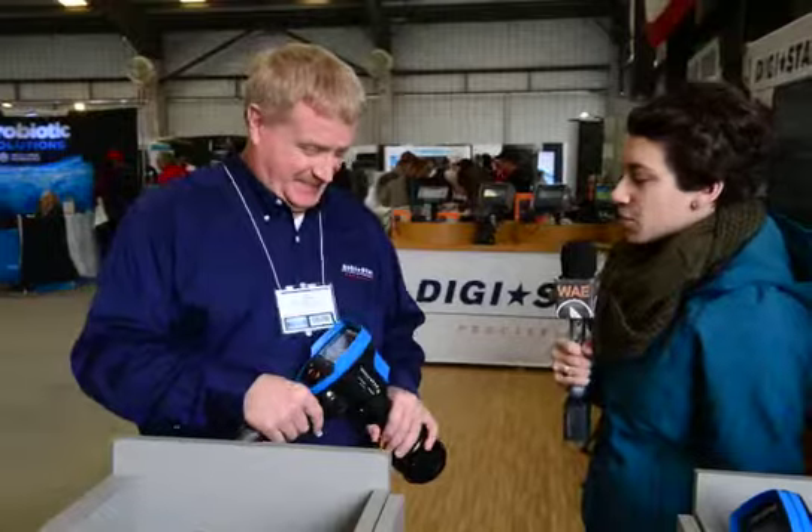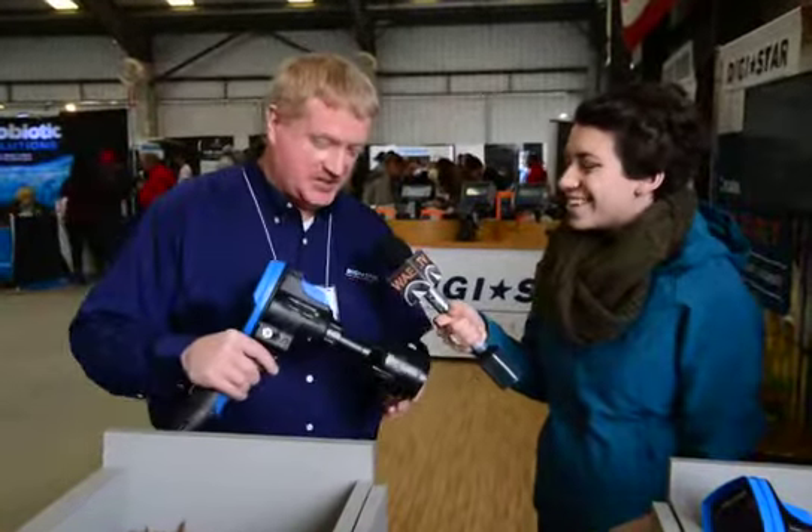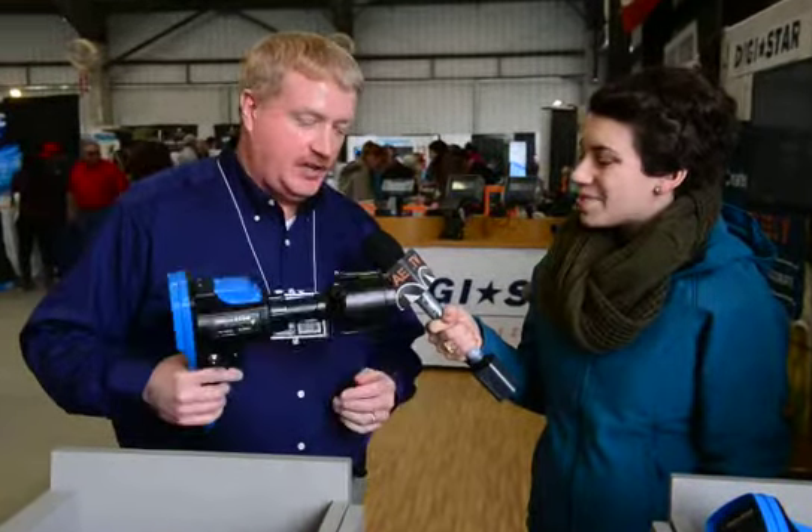I'm here with Dick Bonner from Digistar. We're looking at this moisture calculator — could you explain more? What we have here is called the moisture tracker. It's been on the market for about a year, and it's a quick, accurate way to get a dry matter reading on your various forages, so you can keep your rations consistent or at harvest time make sure you're harvesting at the correct moisture. It gives you a really quick, instantaneous readout compared to other drying methods.